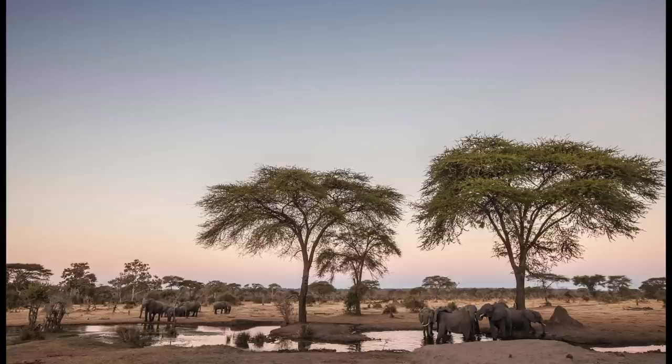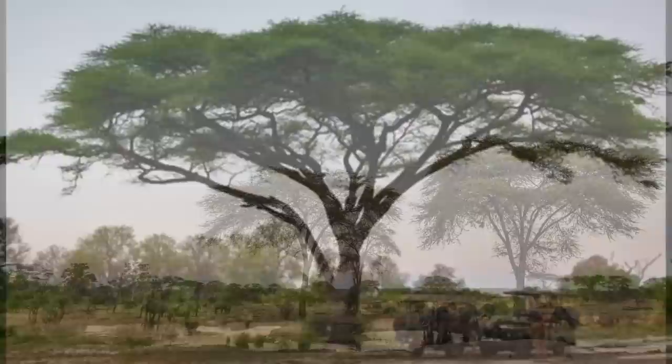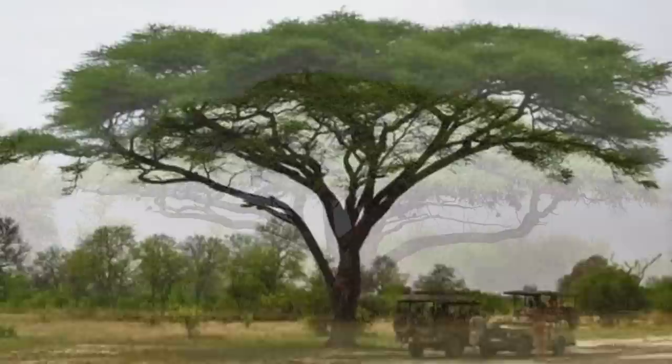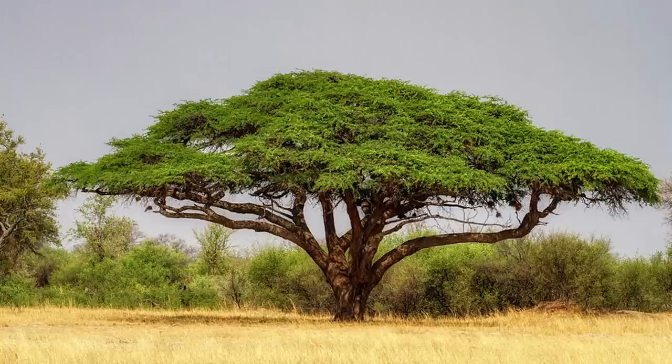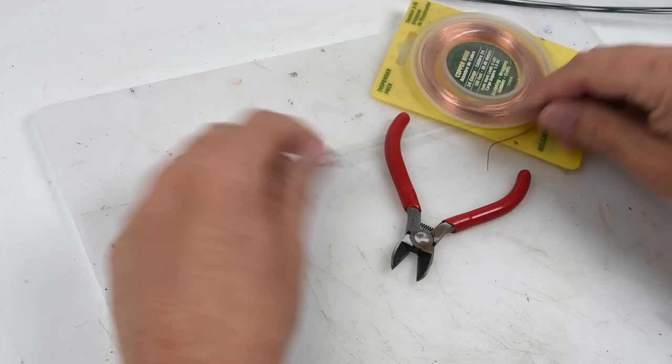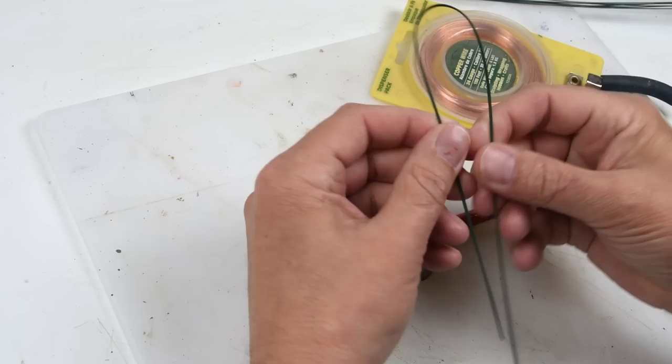We'll finish up these figures in a little while, but as mentioned we're going to be putting this together onto some sort of scene or vignette. I started doing some searching - I've never been to Africa so all my knowledge is from Google - and I came across these trees which appear to be fairly typical of this region. I thought that would be a really nice backdrop. Since nothing like this is on the market, that means we're going to have to grow our own tree. In scale modeling we don't use dirt or water to grow trees - we use wire. We're going to make a wire armature to create or sculpt our tree.